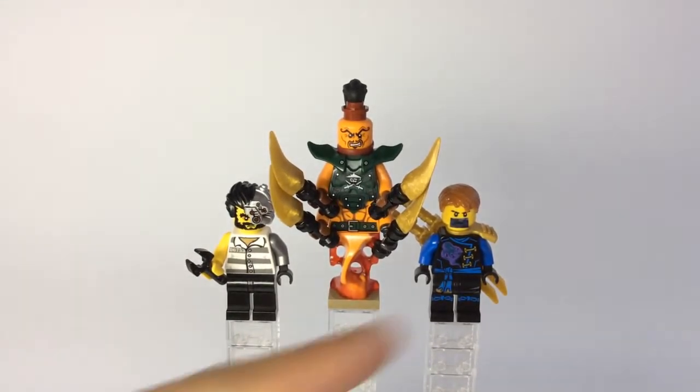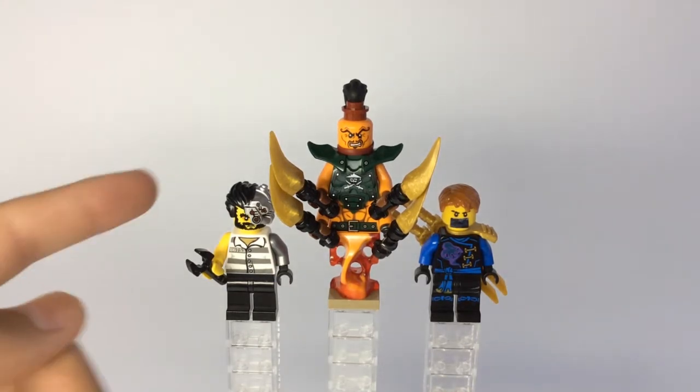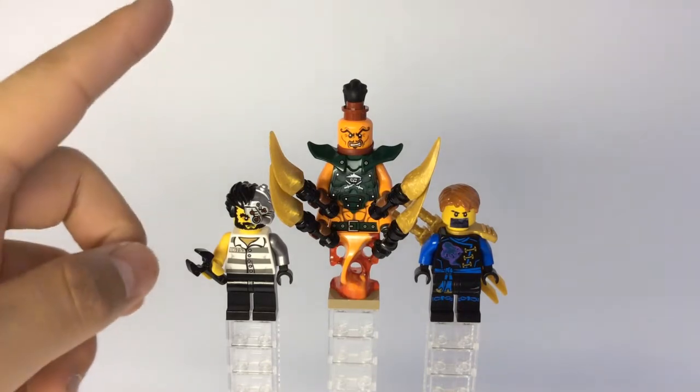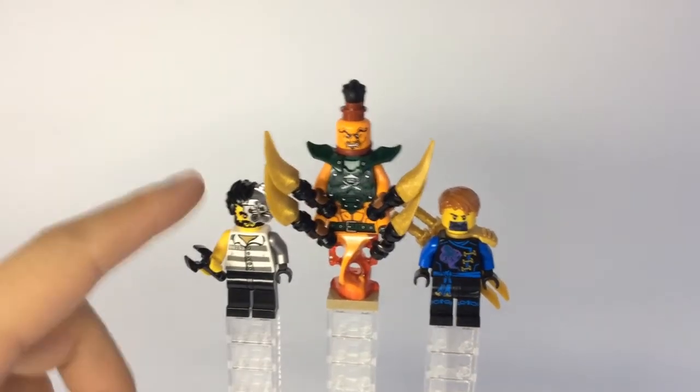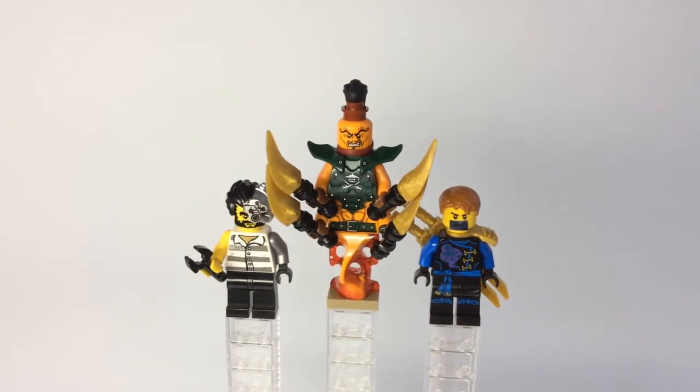Forgot to mention — all three of these minifigs are from or based on the Skybound season. The Tinkerer is from when the ninja get trapped in Cryptarium Prison, and this guy tries to take apart Zane, if you guys remember that episode.